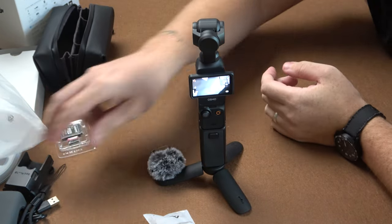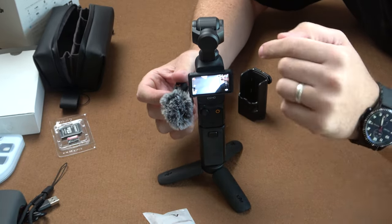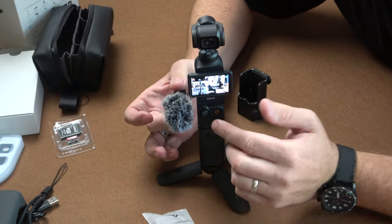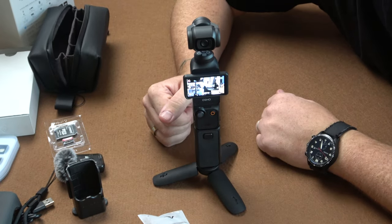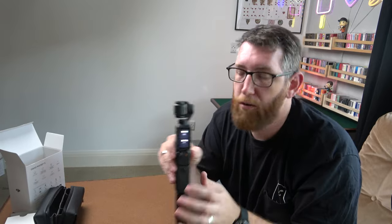That's the Pocket 3 with the creator combo. I still want to get one of these expansion packs so I can connect the microphone and have it ideally pointing towards me when shooting video. Three clicks rotates the gimbal so when I'm shooting video the microphone's pointing towards me to capture my audio. Apparently the built-in microphone inside is pretty good as well. I'm planning to use this for vlogging and also in the studio for magic tricks, especially shooting vertical content. You can flip it around and shoot vertically too, and when shooting 4K in portrait it drops to 3K, which is more than enough for Shorts.